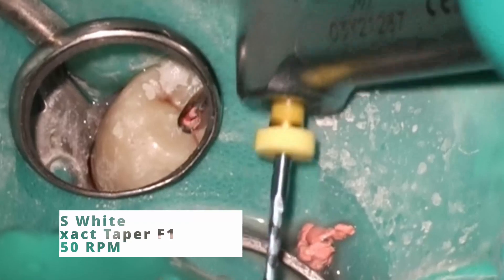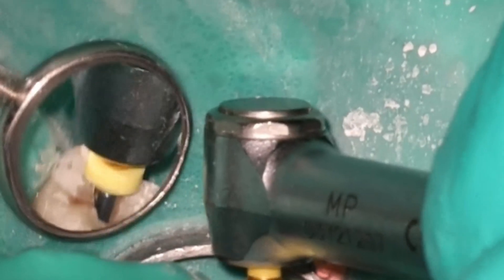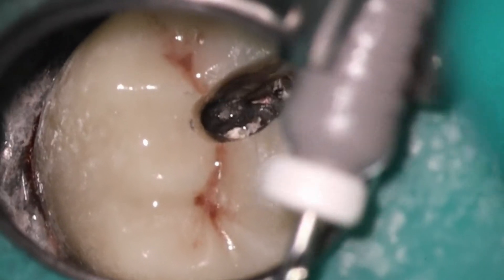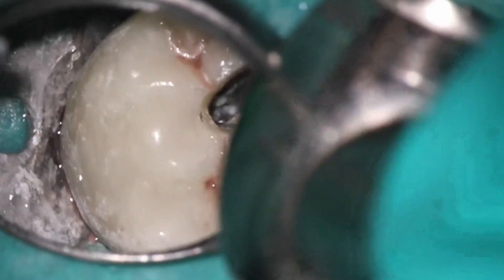Moving over to the two buccals — as I showed in the cone beam, I'm going to address both the MB1 and the distal buccal, but we will leave the palatal alone. The F1 is such a nice file for this sort of thing. Spin it fast at 550; it heats up and pulls out that gutta percha. When it completely covers the flutes of the file, you do want to remove it at that point. This is a lot of work — just slowly troughing down. One of the residents asked how far I go, and I was always taught you want to go about three millimeters, give or take. I'll switch over to the EG3 here just to be a little bit more conservative. You can see it's slightly larger — 014 instead of 012.